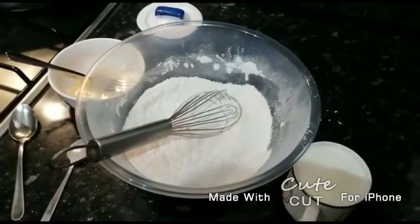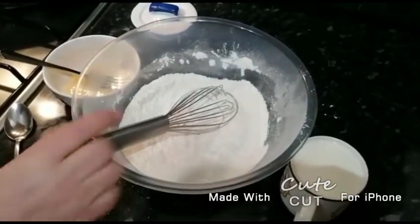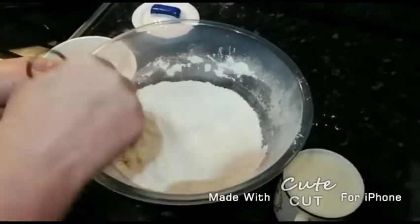We don't need that much, just a tiny pinch. Continue mixing the pancakes.